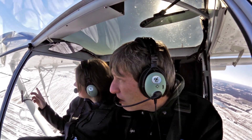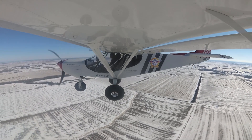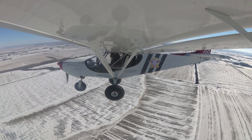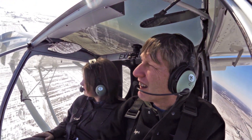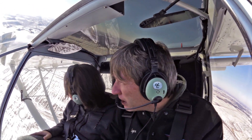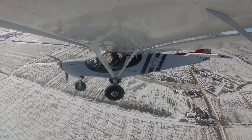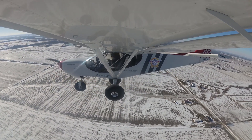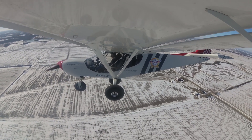Oh, there he is! There — below us or above us? Below us. Oh yeah, I see. There we go. That's the nice thing about this aircraft — great visibility, you can turn on a dime. There he is below us. Right there. Yeah, he's following the little stream. He's searching for food. That's cool.